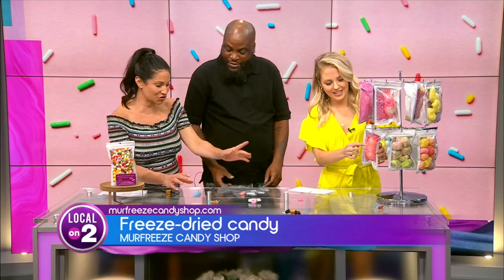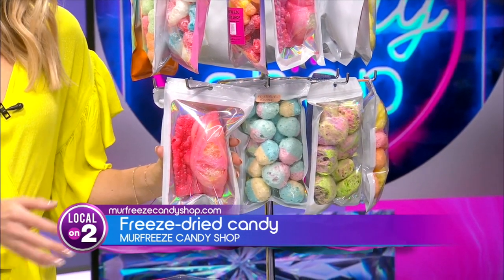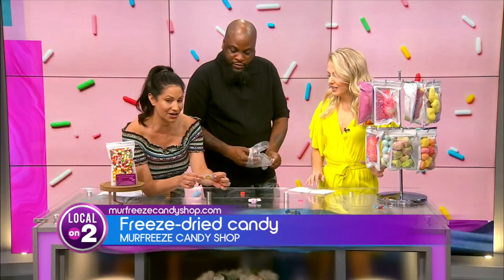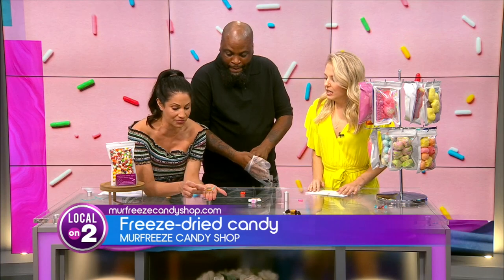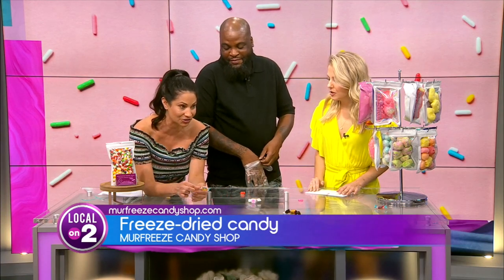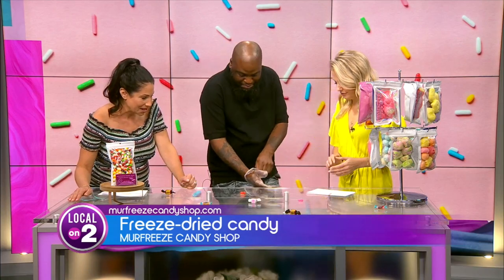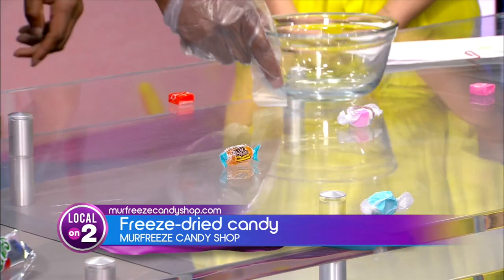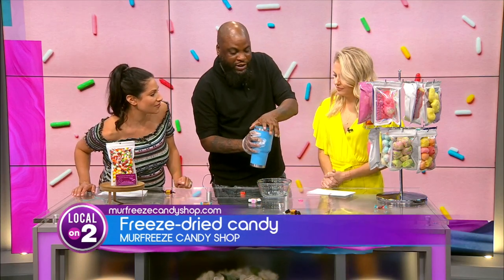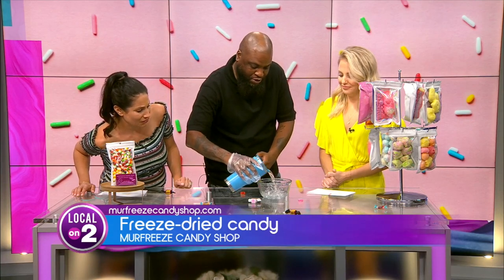So you have to show the difference. Those are the finished products once they've been freeze-dried. Here is your normal — like this is a Jolly Rancher, like we all have seen and probably had before. It's a little hard candy thing right here. I'm going to show you the difference. I'll show you how it dissolves when it touches a tongue, basically. So I'm going to pour this water in here.